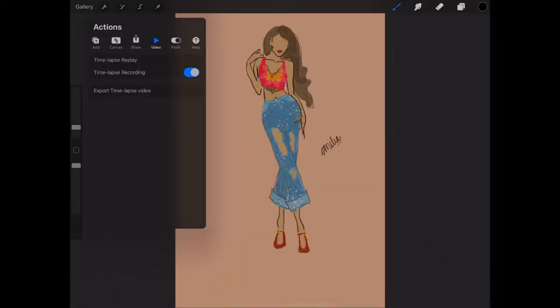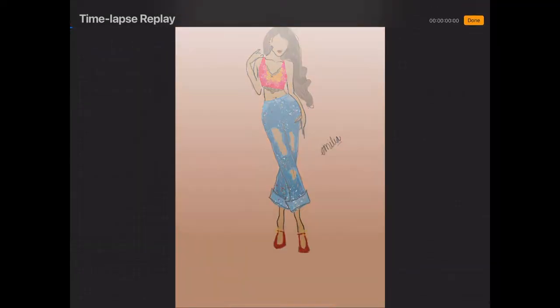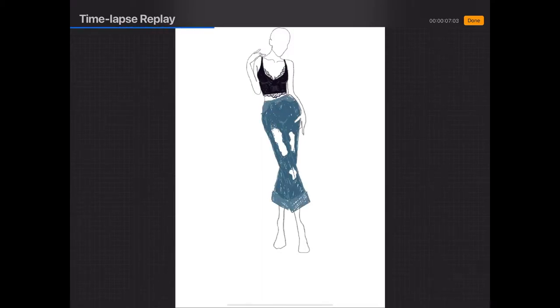For this video, we're going to be showing how I fashion illustrate on my iPad using Procreate. So grab your iPad, grab your Apple Pencil and let's get started. Here is a quick sketch that I did probably about a year ago, and this is just the time-lapse replay.